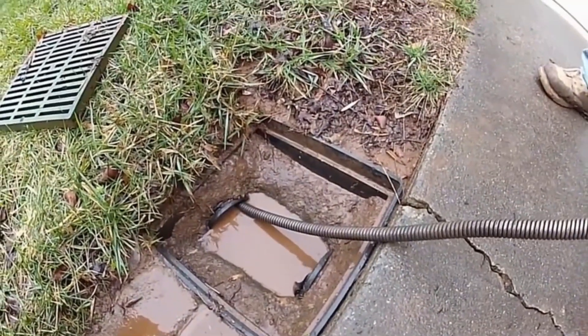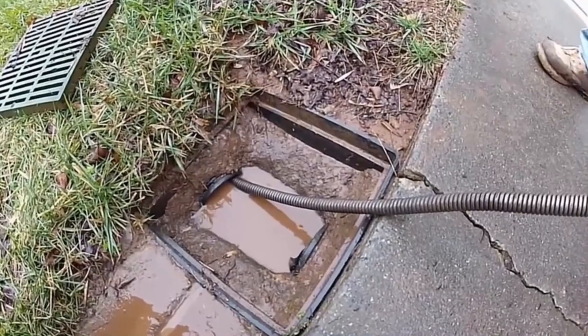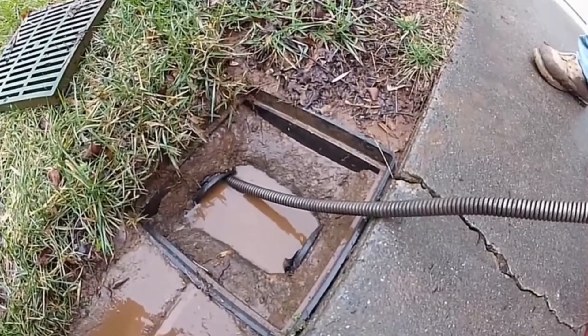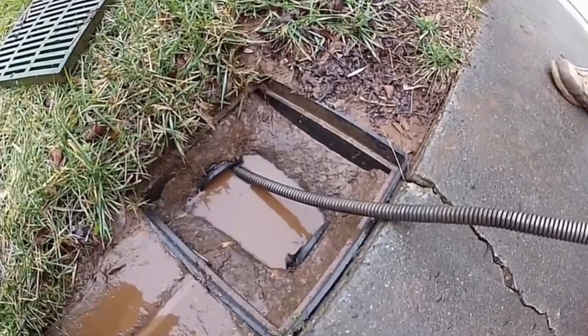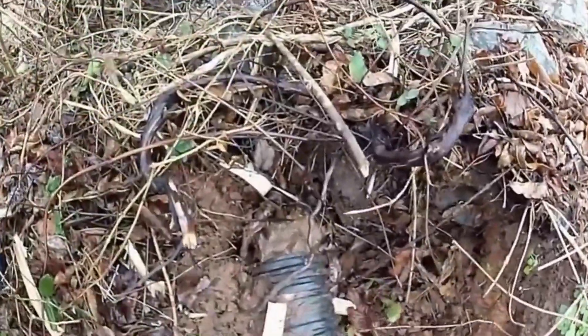We've got the cable all the way through to the end of the line — let's go find out where this thing actually discharges. We've got a pretty good flow running through this little section of the catch basin. Remember, this is somebody's makeshift catch basin — it's not professionally installed, probably a landscaper put it in, but it works great.